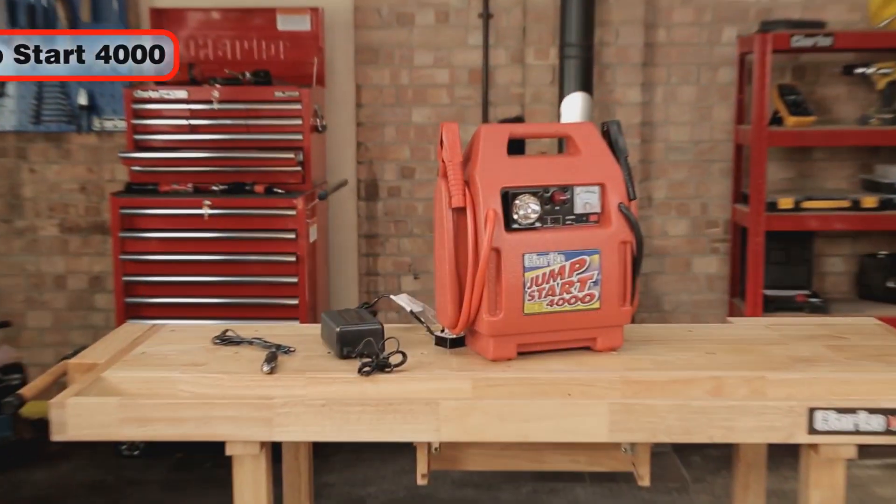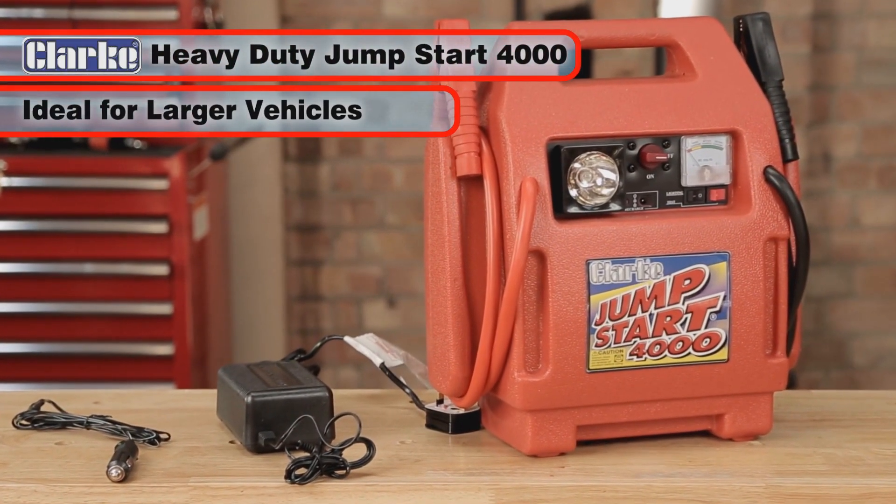Also featuring an integral work light for emergency nighttime roadside repair, the Jumpstart 4000 is the perfect jump starter for all larger vehicles.